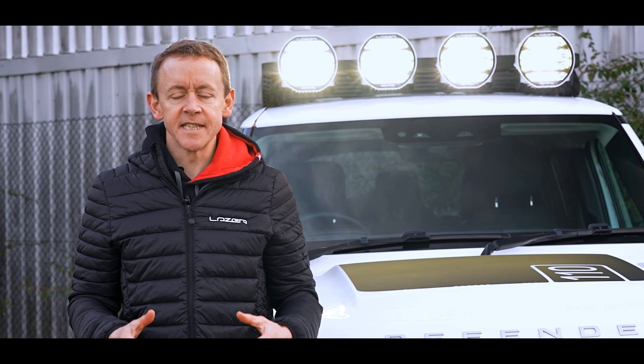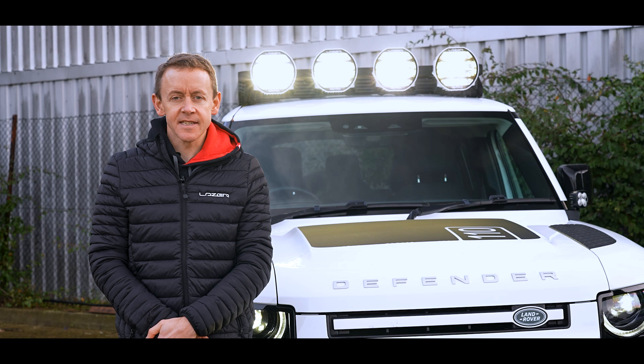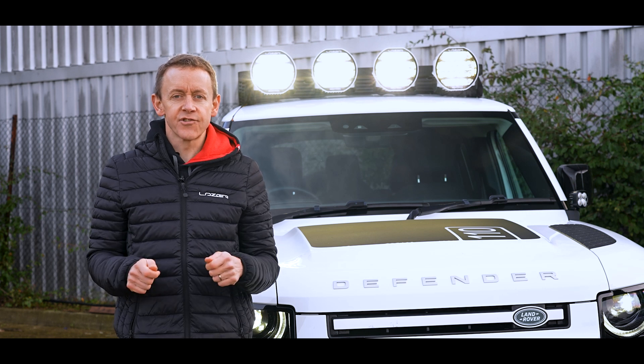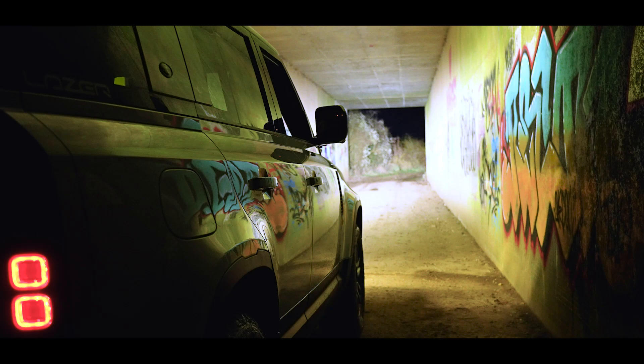Innovation has always been synonymous with the Laser Lamps brand, and nothing says innovation more than giving the driver extra control over their high beam lighting.